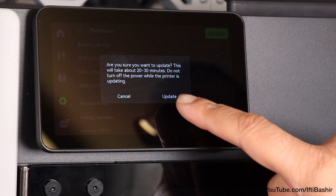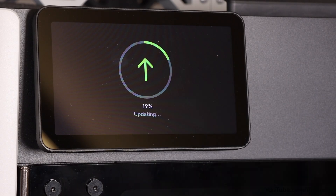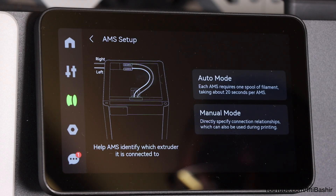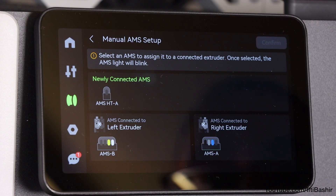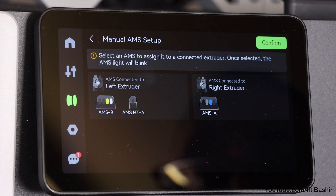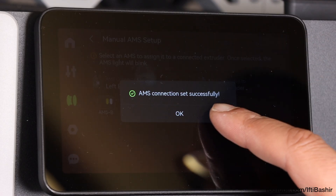It'll even go ahead and apply the latest firmware update, which only takes a minute or so. And by entering the menu system, we can see the AMS-HT has already been detected and is ready to use. If you have a dual nozzle system like mine, it can be added to either the left or the right nozzle, so I'm going for the left here.